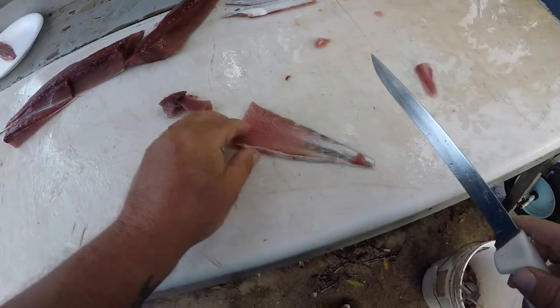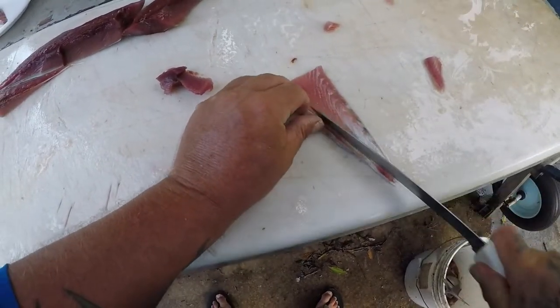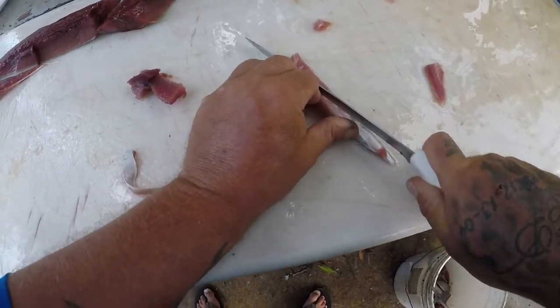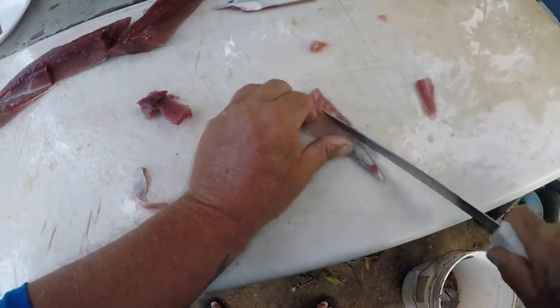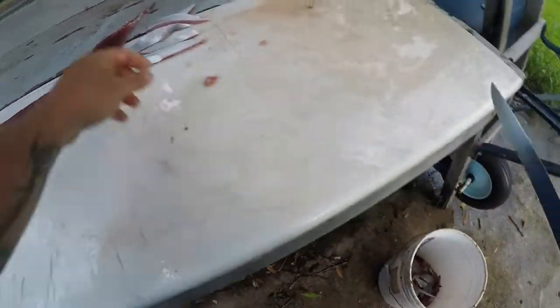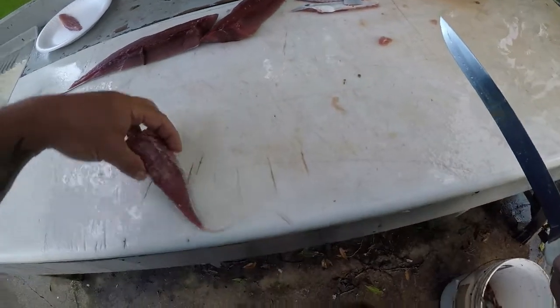Might be able to use this right here for some strip bait. Basically you just want that flashy piece of the skin — we'll try to make a strip out of that.